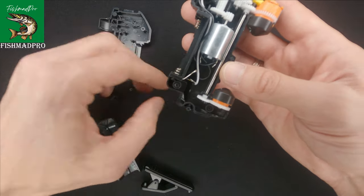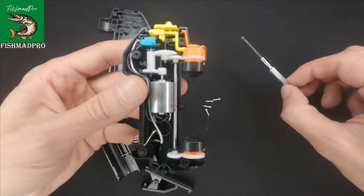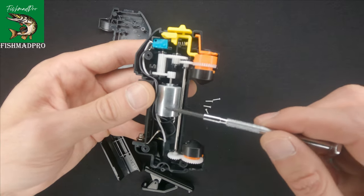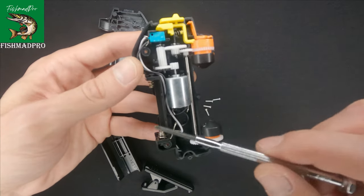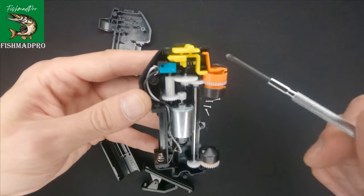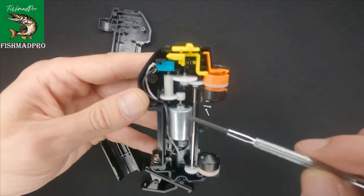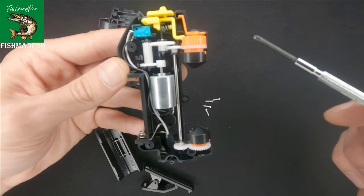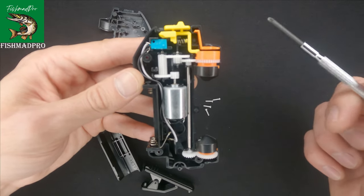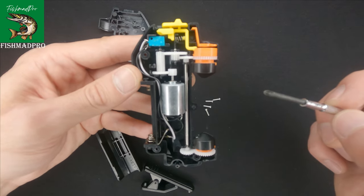As you can see inside, it has this small engine which is being powered on and off with two batteries. The construction is pretty simple — the majority of parts are made from plastic, so these won't rust. But if water gets inside of the tool, it might actually damage the engine.